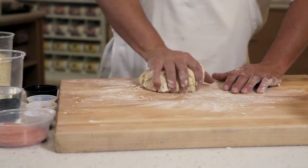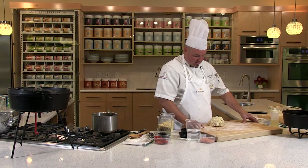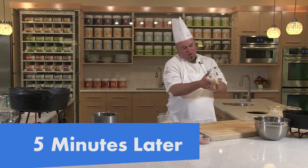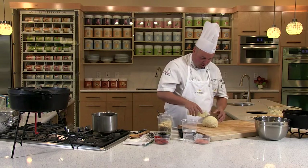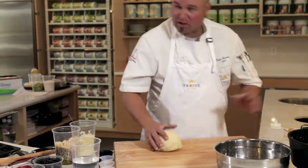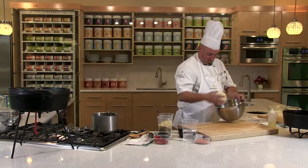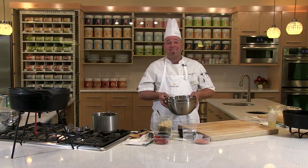Once it's combined together in this form or shape, you want to knead this for approximately five minutes. Form it into a ball. I always put just a little bit of oil on top to keep it from getting dry skin, then put a little bit of oil in the bottom of my bowl, pop your dough right in, cover it with a little plastic, and let this dough rise until at least double.